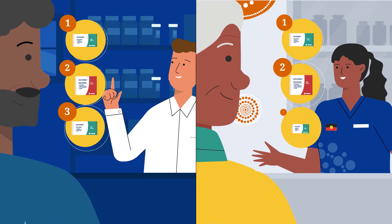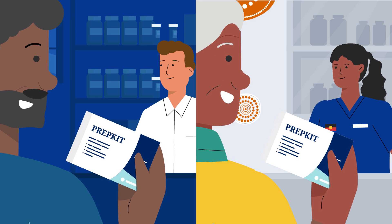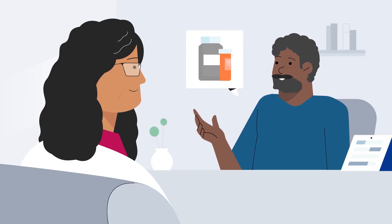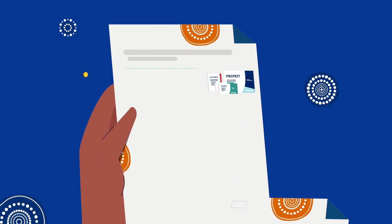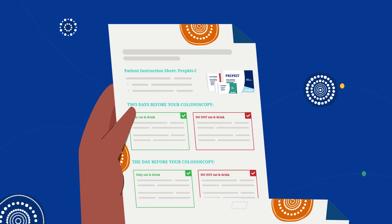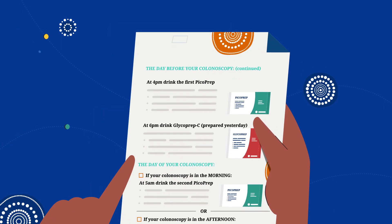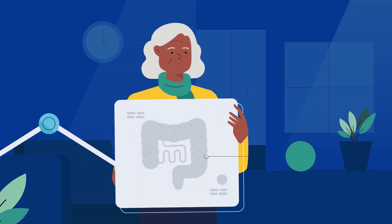You'll need to collect your bowel preparation kit from the chemist or your clinic. Make sure you talk to your doctor and see if you need to stop taking any medications before the test. All of the information you need is written down for you on your colonoscopy information sheet, which will be given to you by a doctor. Follow these instructions carefully so that your bowel is empty and the doctors can do the test.